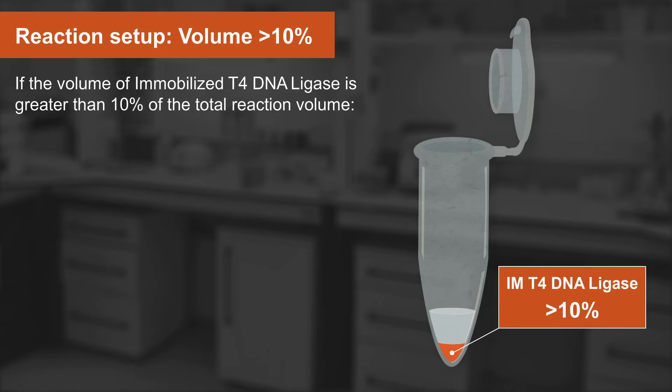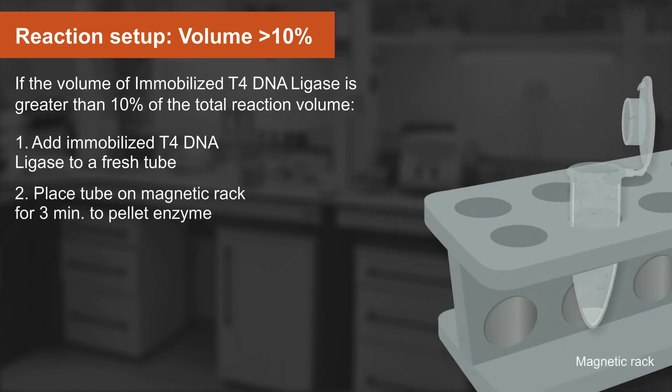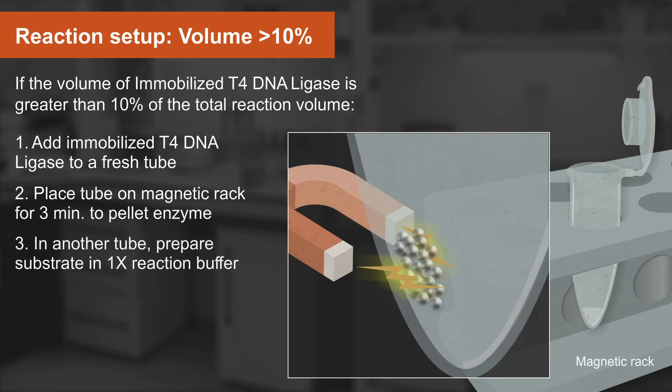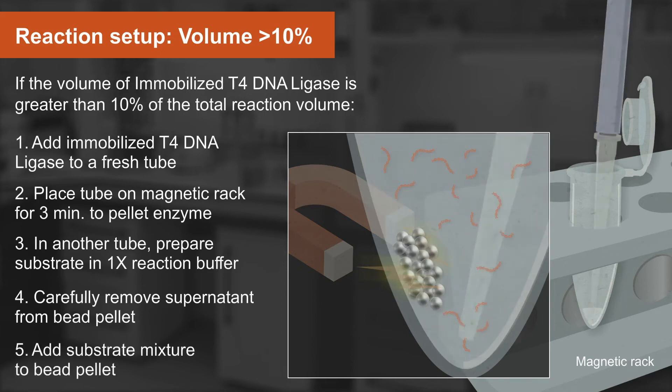If the volume of immobilized T4 DNA ligase is more than 10% of the total reaction volume, an additional set of steps is recommended. First, add the immobilized T4 DNA ligase to a fresh tube. Next, place the tube on a magnetic rack for 3 minutes to pellet the enzyme. In another tube, prepare the substrate in 1X reaction buffer. Then carefully remove the supernatant from the bead pellet, and finally add the substrate mixture to the bead pellet. Do not remove the supernatant until you are ready to assemble the reaction, as the beads should not be allowed to dry out.